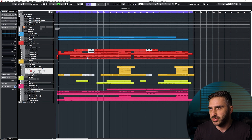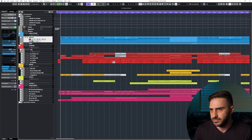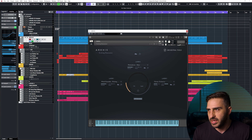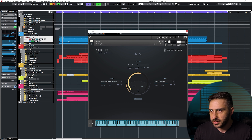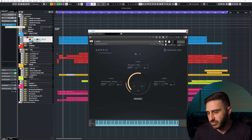All right, so that's about how the track goes. Let's go over some of the elements in it. Starting at the top, we got a string library called Arcus. If I play that in solo, you can hear what that's doing — it's kind of like a rhythmic, really high-end, fast pulse going on. And I put a tremolo on it.